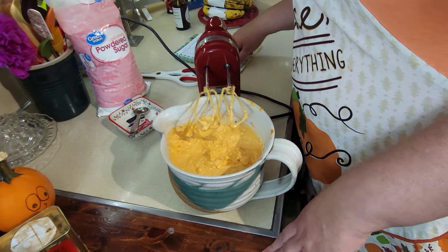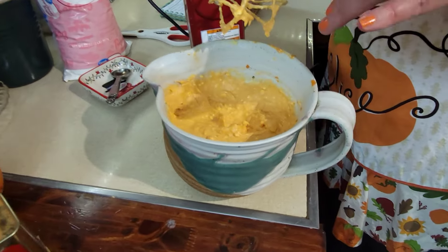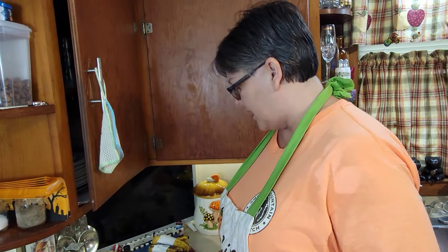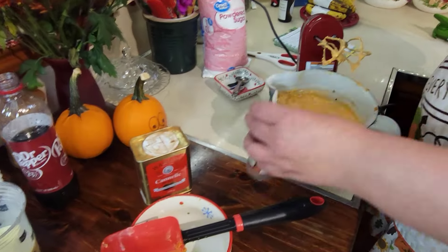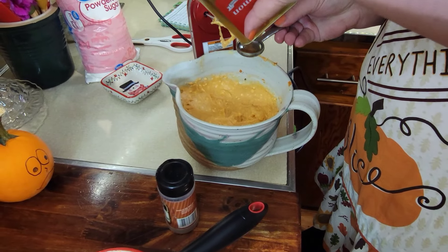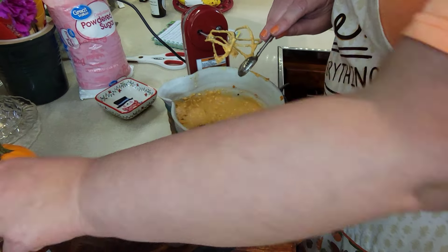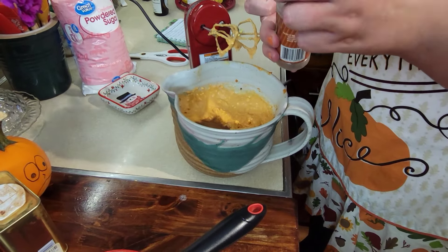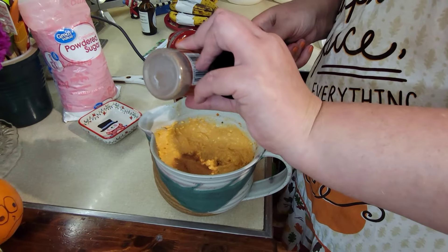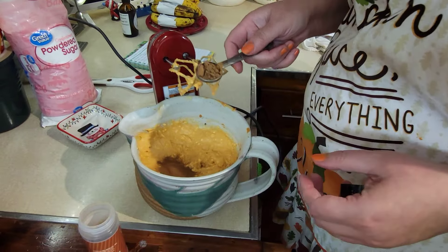All right, so we've beaten the cream cheese and pumpkin until smooth, added three eggs, a teaspoon of vanilla, a stick of melted butter, and beaten it together. Now we need to add the spices — a teaspoon of cinnamon and a teaspoon of nutmeg.